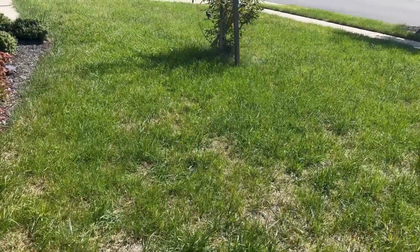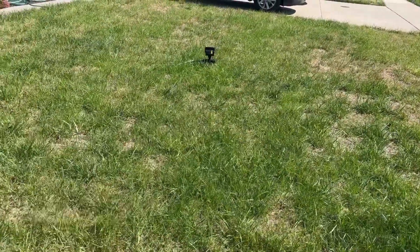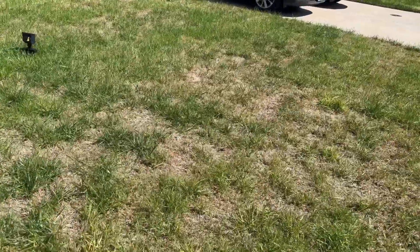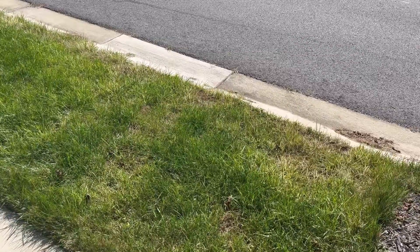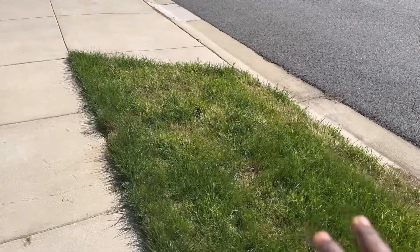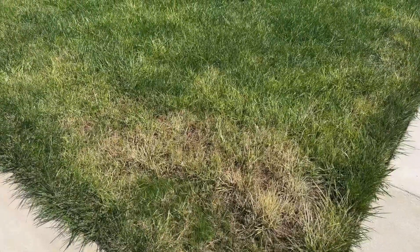I am going to use another method to speed this process and thicken this lawn up. And I am going to show you guys what I'm going to do to repair these patches. Now, I did put down tenacity, so you will see the lawn bleaching a little bit. Because I did put down tenacity, so this area right here, as you can see, it's a little bit whitish — and that's because of the tenacity I put down during the time of overseeding. Same thing over here, bleaching.